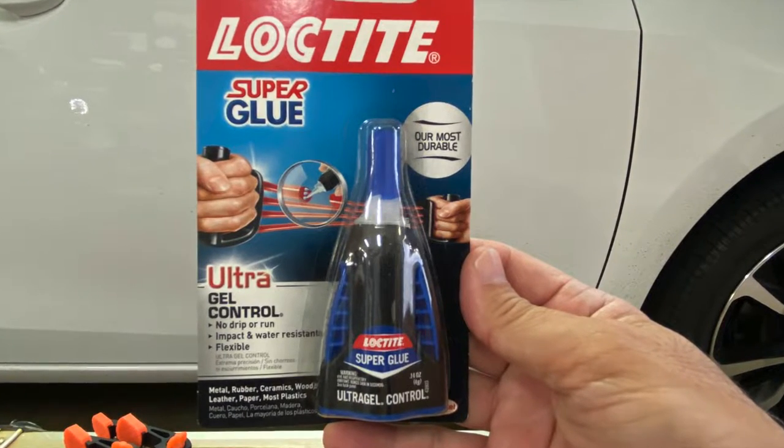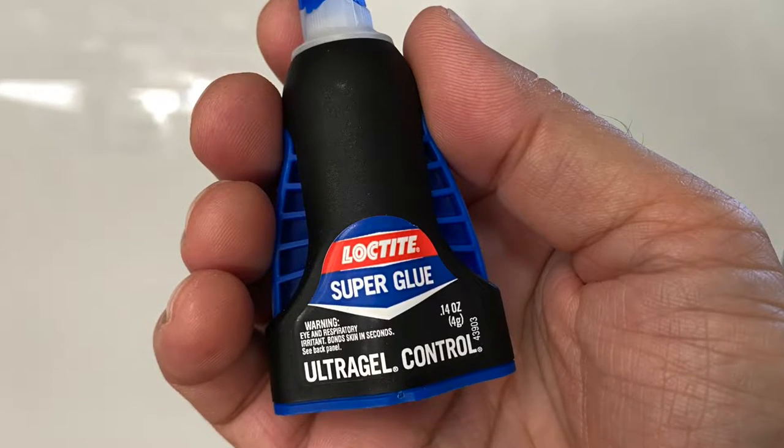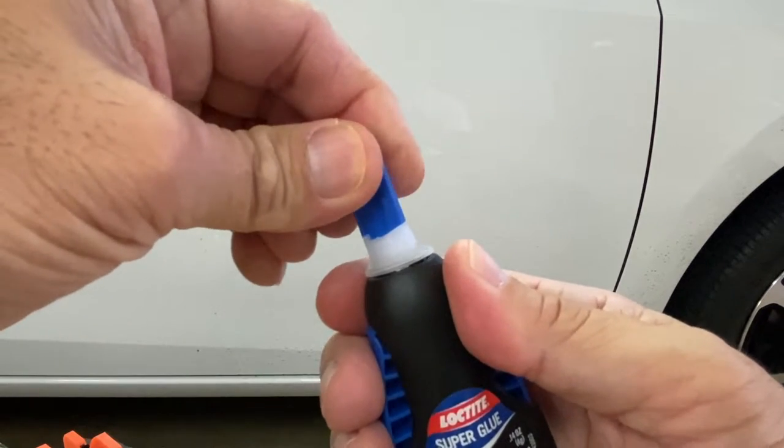Hi everyone, in this video we'll test the strongest superglue I've tested so far, Loctite's Ultra Gel Control Super Glue. To puncture the tip, turn clockwise until you hear the clicking sound.